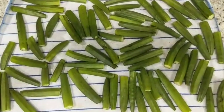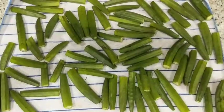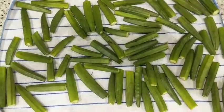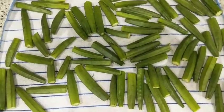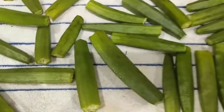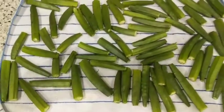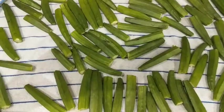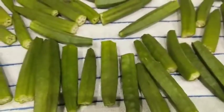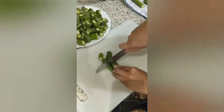For the bhindi sabji, first wash the okra well and put it to dry. Okra often turns slimy if it has not been dried well, so wash them, leave on a kitchen towel, and rub each piece to get them dry. Now that the bhindi is dried, chop it up.